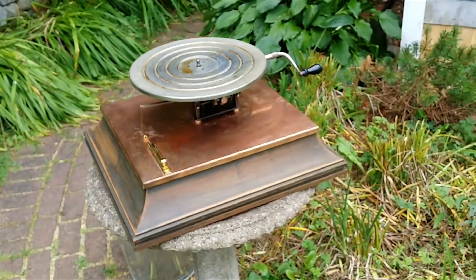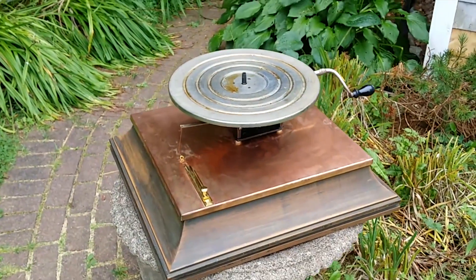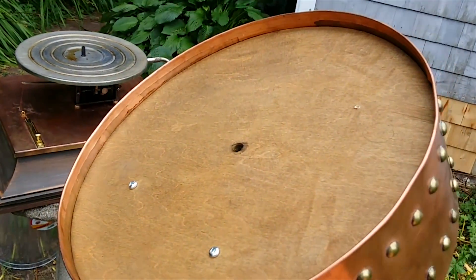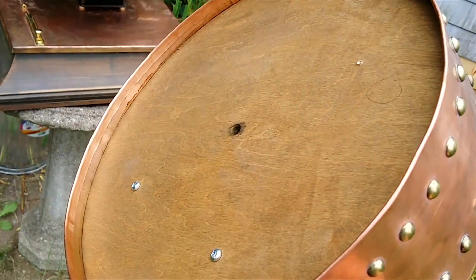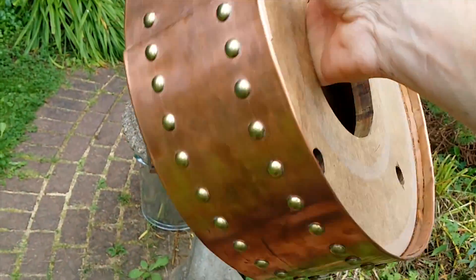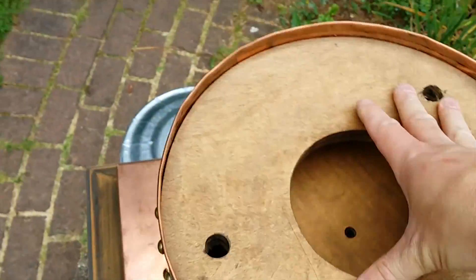Here's how it goes together: the original turntable slides on, and I have this little piece of electrical tape just to act as a washer for the next piece. That next piece has a circle cut out, and those two screws in there are counterweights to even it out. Then I shaped some copper with brass tacks.